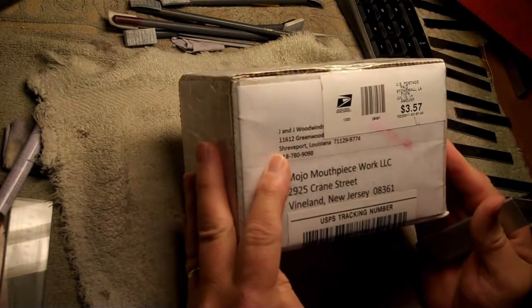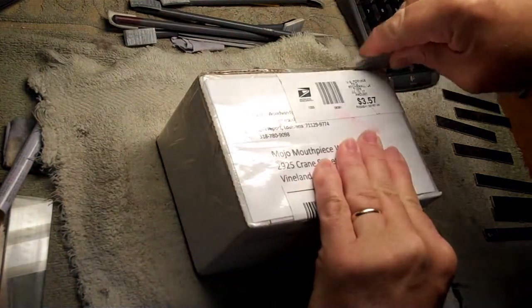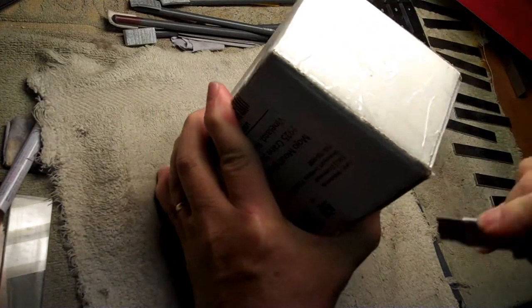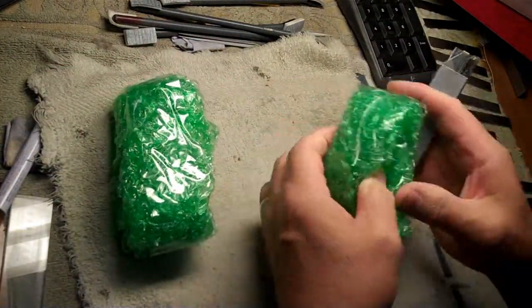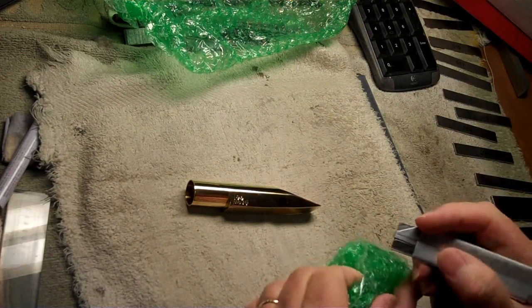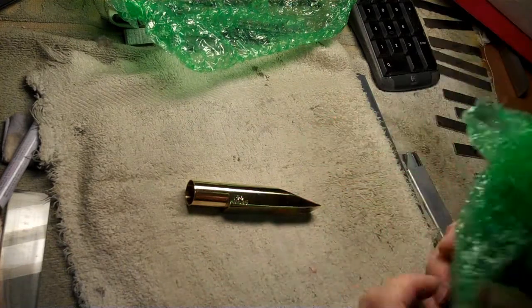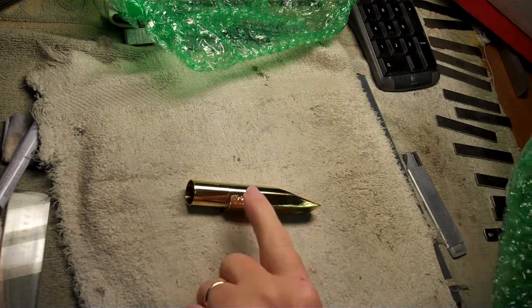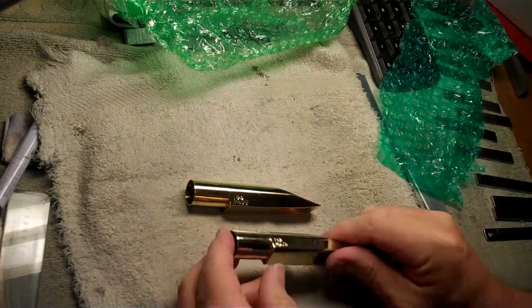Just came in the mail — the box of the two mouthpieces plated by J&J Woodwinds in Shreveport, Louisiana. They do a nice job, same box I sent them in. The size on this one is 106. Partway through the video many of you may have noticed I switched from making two 110s to targeting one around 105 and one around 110. I did this because partway through making the video I sold one in the 105 size — I was actually out of that size and wanted to replace it. So we got a 106 and a 110 here.